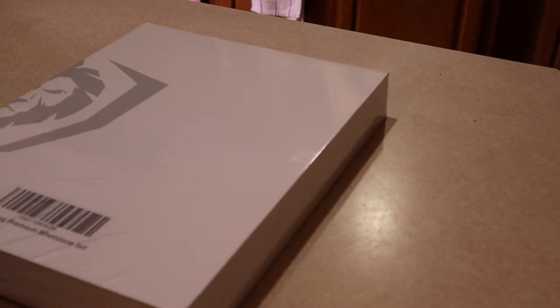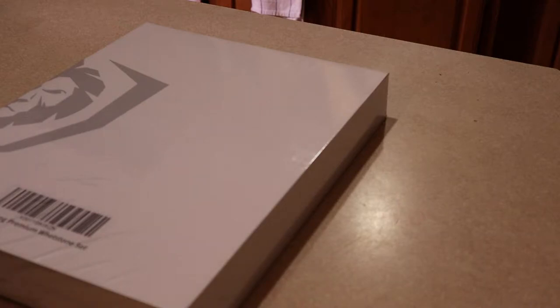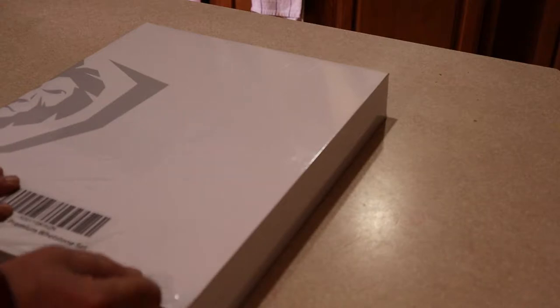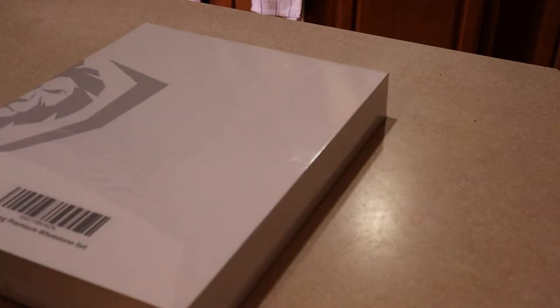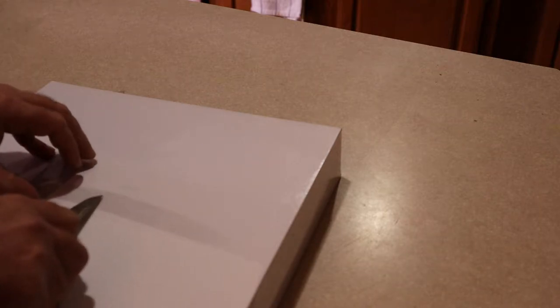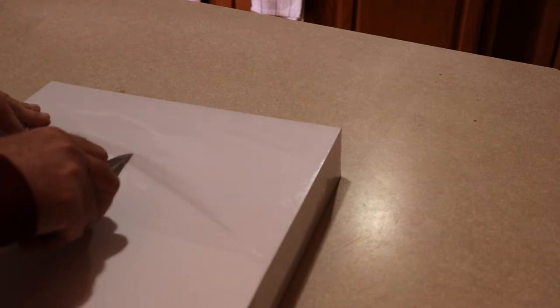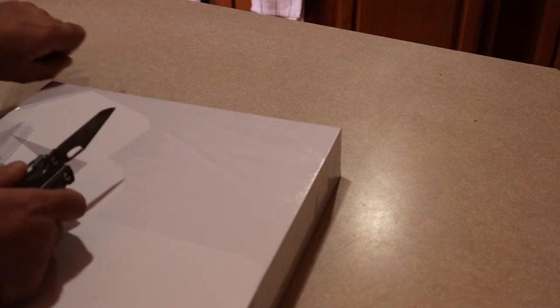All right, folks, going to have to bear with me here for this unboxing. It's the DaoStrong Premium Whetstone Set. It actually came in the mail a few days ago and I've been anxiously waiting to unbox it. This thing is packaged pretty well, reminiscent of Anchor — it's almost like the packaging is way higher quality than other products.